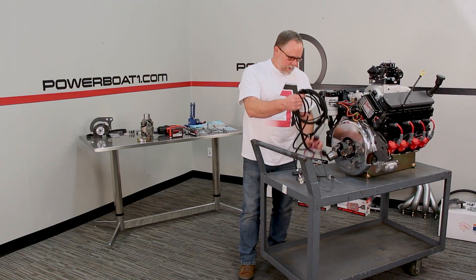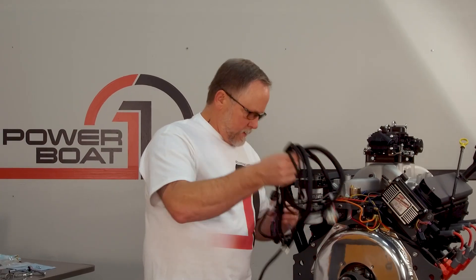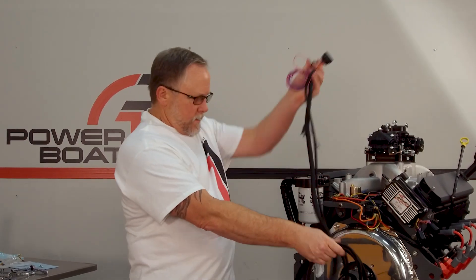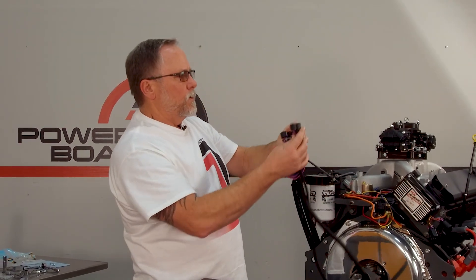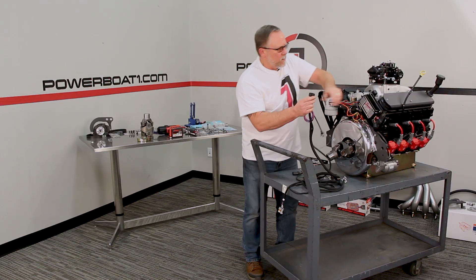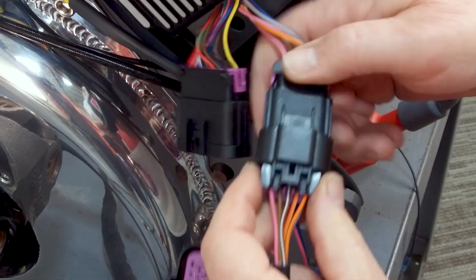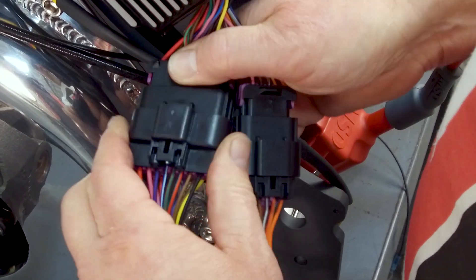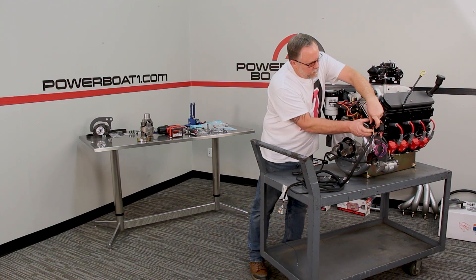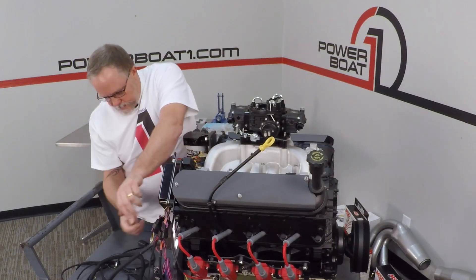We've got our harness here. Let's get it opened up so we can see what we've got. These two here are going to plug into the unit itself — the small one plugs into the small one and the bigger one plugs into the bigger one, until they snap in place.